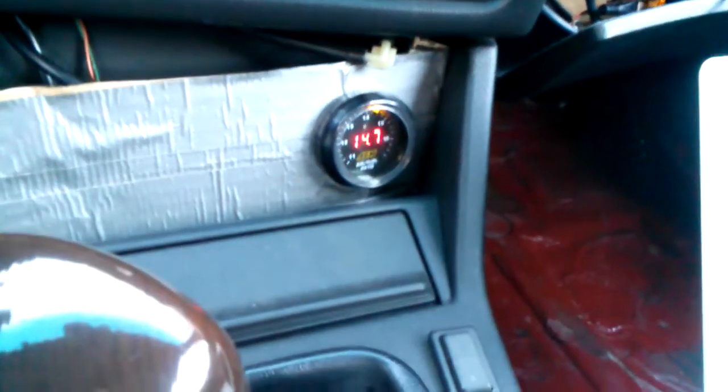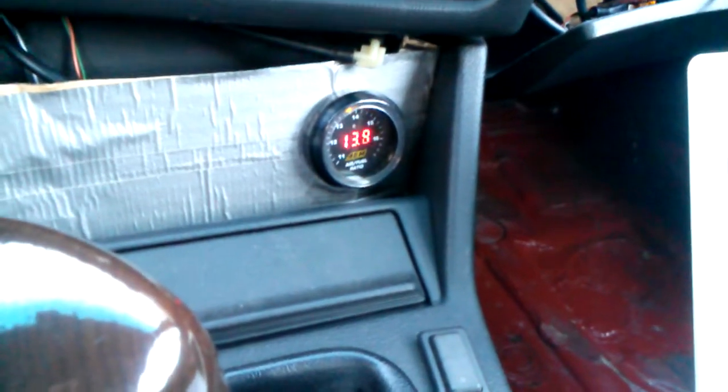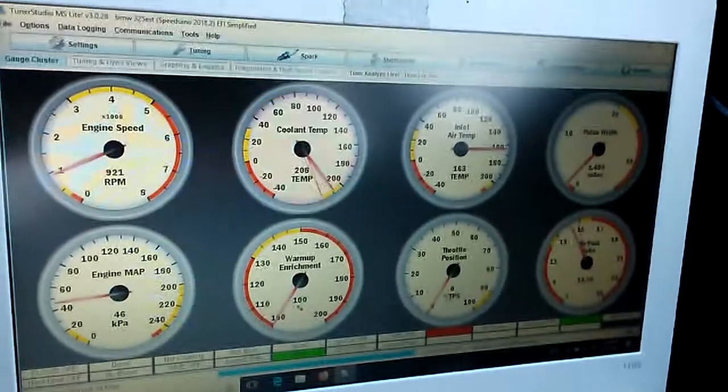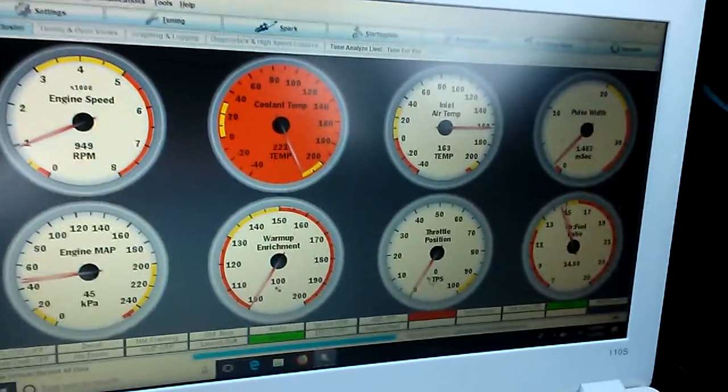I'm running the Speeduino on the 325i. There's my wideband over there — it's idling in the 14s, 13s, high 13s. There's Tuner Studio running.